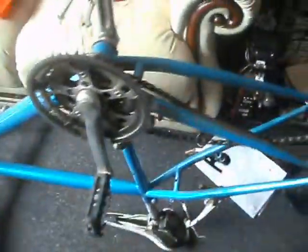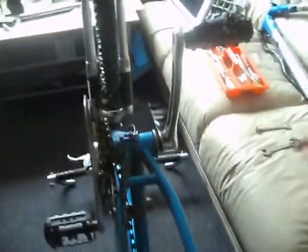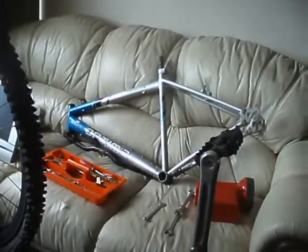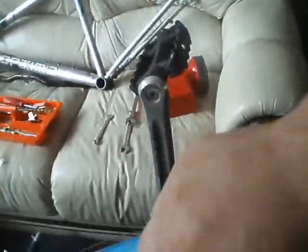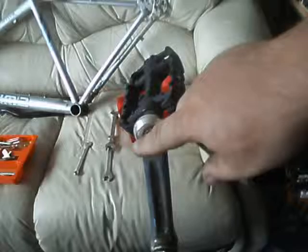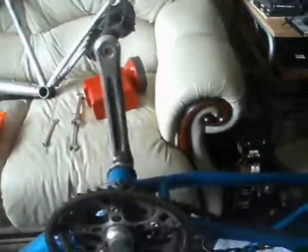The bottom bracket needs to be looked at. I'm saving that till Thursday because I want to get a crank extractor. I'm getting a bit fed up not having one, and I'm getting lots of jobs that require one. It's a lot better than using a hammer to knock this off — even with metal cranks like this, you can leave dents and chips, so I don't like using a hammer.